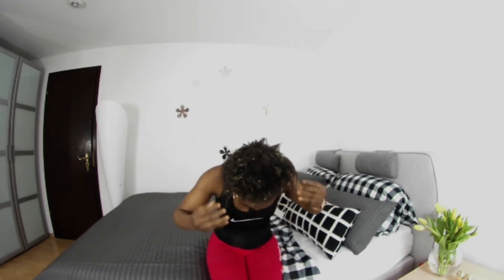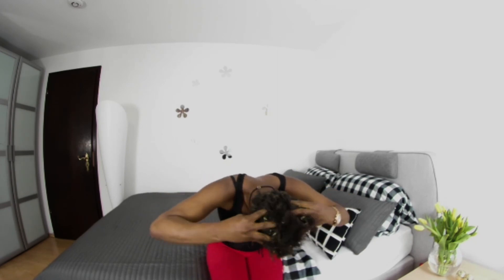Now I'm going to massage my scalp looking downward. This is one of the best and recommended ways to massage your head, so as to allow free flow of blood to your scalp for better hair growth.